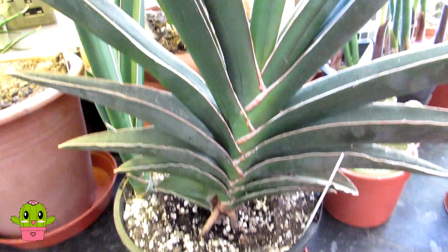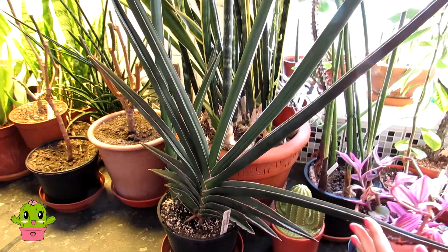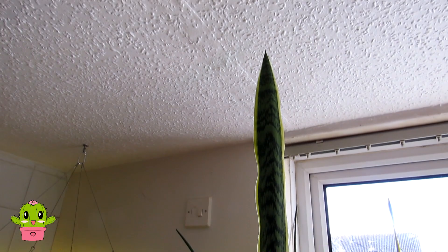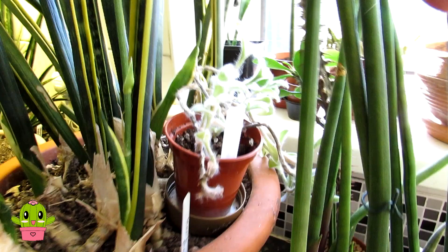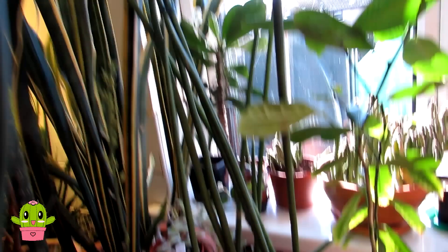Here we have more sansevierias, including a gorgeous one like a huge fan — the sansevieria sword. And this one Hans brought over from Sweden and has grown for many, many years — look at the size of it, up to the roof! Happy to say this one is also coming into flower. You can see the buds and the sticky honeydew pouring off them.